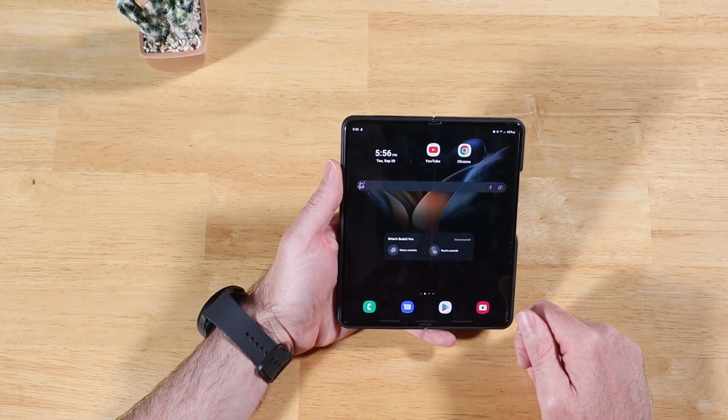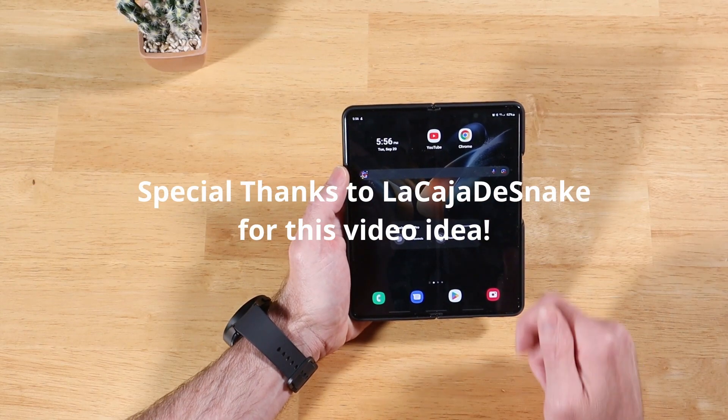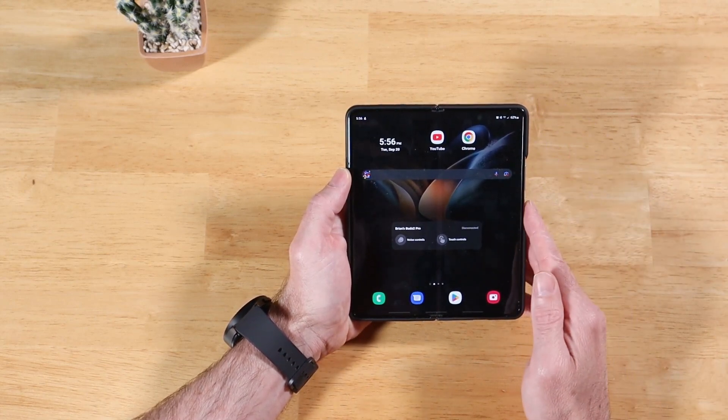Hey guys, Raider here. Hope you're all doing great and having a fantastic day. In today's video, we're going to take a look at how to get the most out of your Samsung Galaxy device with one hand. We're going to cover two different pieces of functionality today — one-handed operation, which is built into your Samsung device.